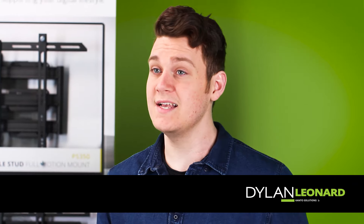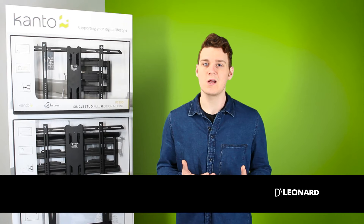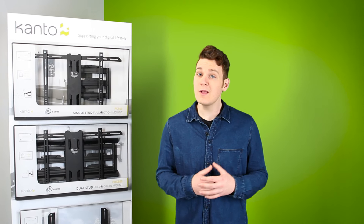Hey there, Dylan here with Kanto. In today's installment of Kanto Solutions, we're going to be talking about VESA. If you're planning on mounting your TV, VESA is a term you're going to want to know.